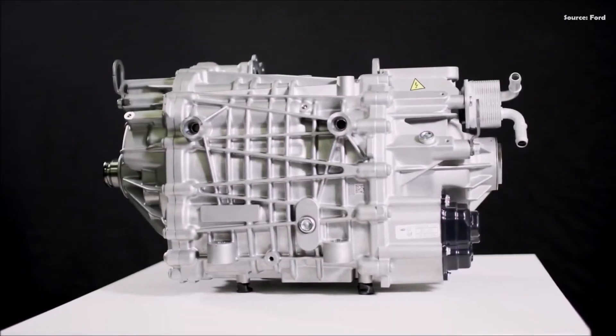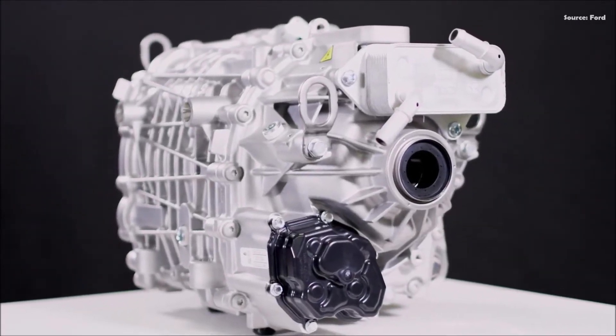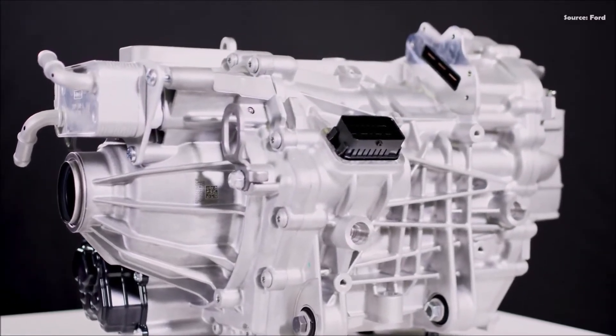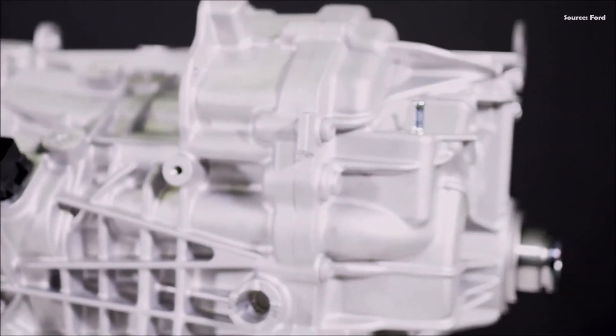The Illuminator e-crate motor ignites an electric performance revolution. Ford vehicle personalization and Ford Performance Parts continue to add new choices for customers, like the Illuminator e-crate motor, as the shift to electric vehicles accelerates. It's the first of what will become a growing portfolio of performance parts and accessories for Ford electric vehicles.